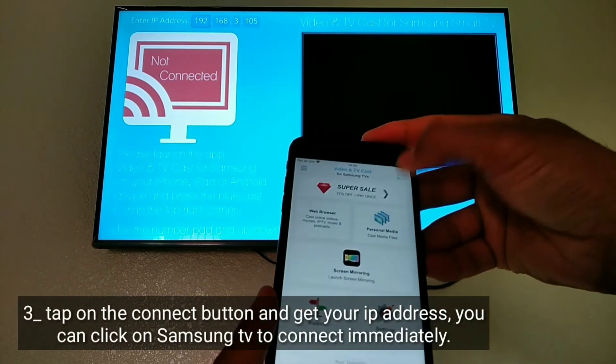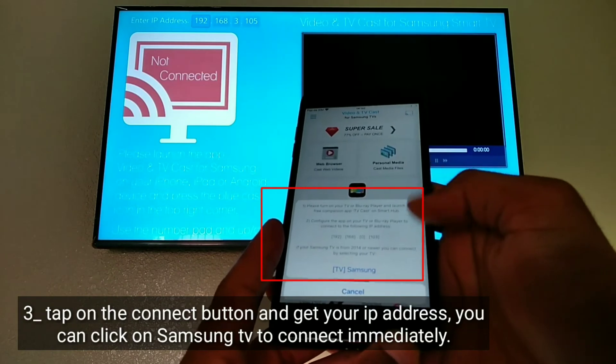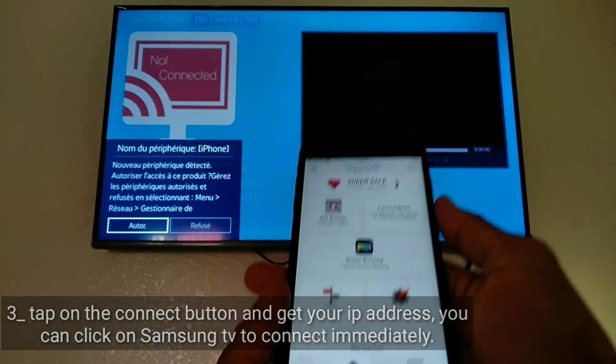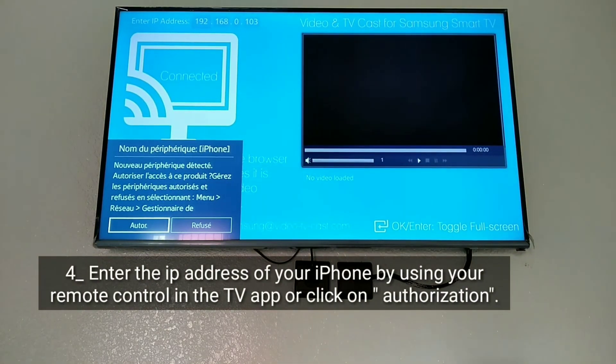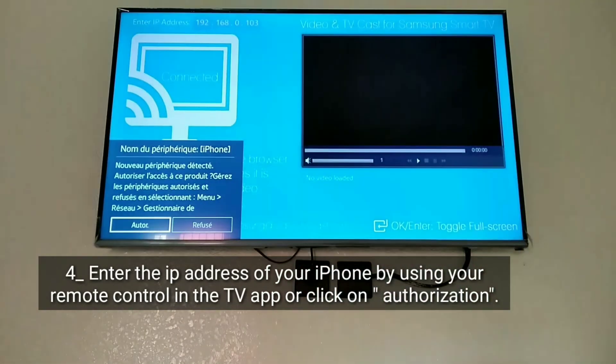Tap on the connect button and get your IP address. You can click on Samsung TV to connect immediately. Enter the IP address of your iPhone by using your remote control in the TV app, or click on Authorization.